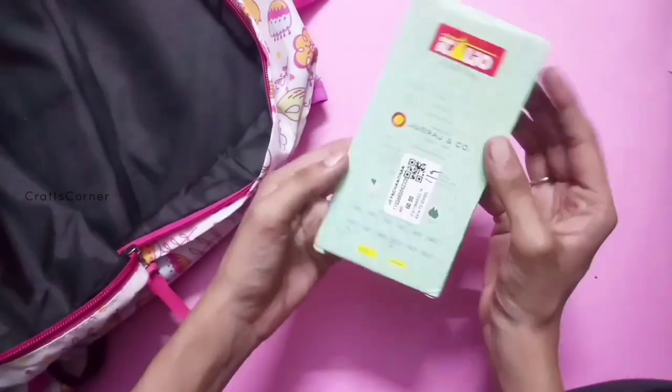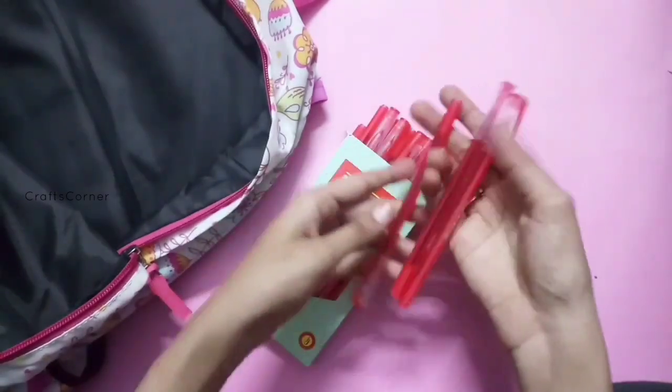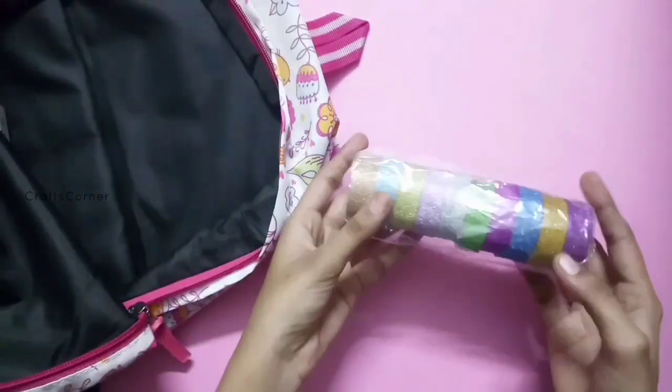It is used for 60 rupees — a set of 20 pens. This pen is used for Melissa Cutty.